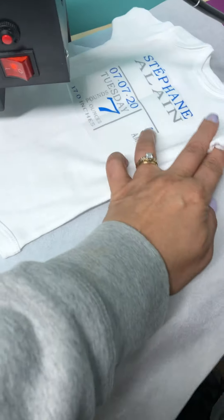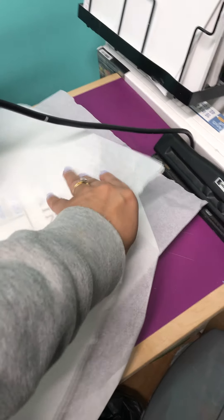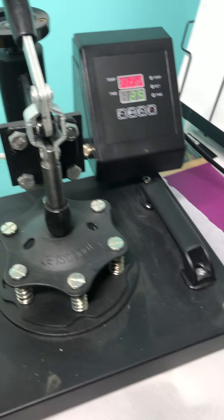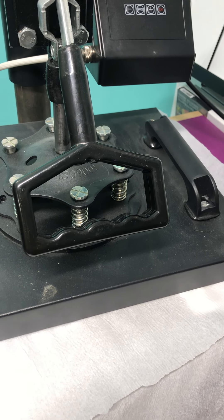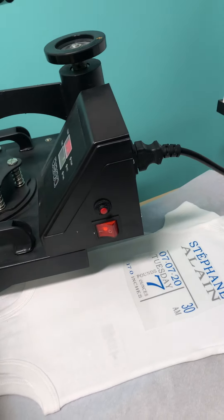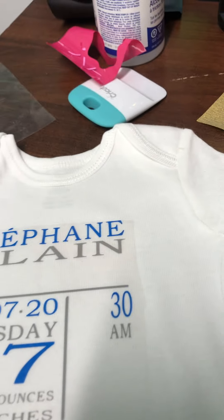It's back on the heat press. I'm going to put the same piece of parchment paper on top. The temperature is still at 305°F. I press down and count to five: one, two, three, four, five. I take that off and bring it over, and again I'm going to peel this off hot.